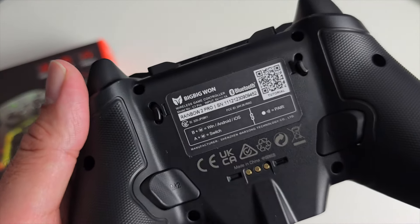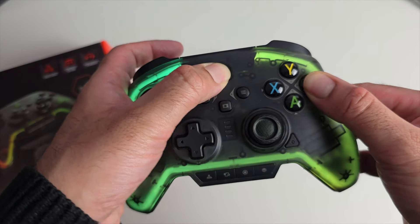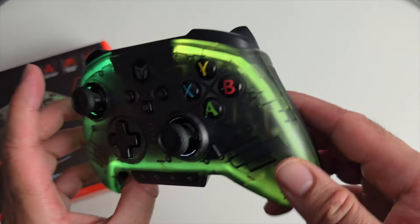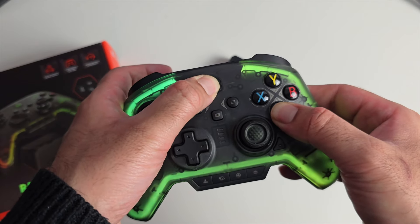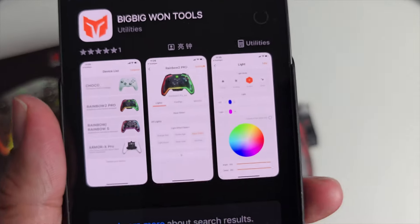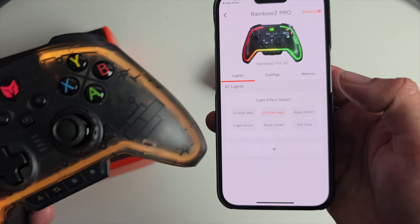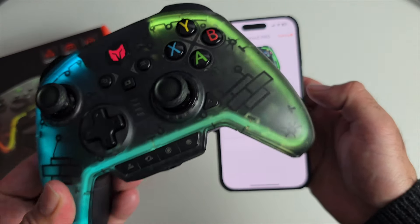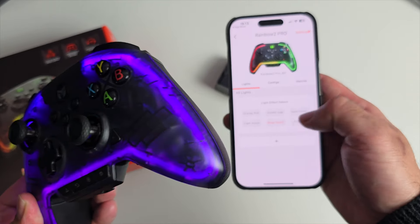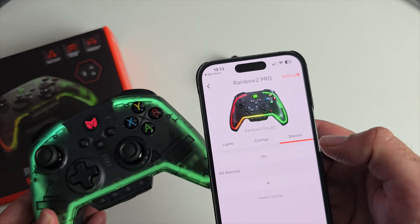Instructions on the back tell you how to switch between modes. To configure for Android, press Home and B — the light goes green, and you're ready for Android, Windows, or iOS. For Nintendo Switch, press Home and A — the light goes red. There's a smartphone app on Android and iOS for customizing features. You can customize the LED colors — options include Golden Age, Aqua Green, Light Azure, Rose Violet, and Hot Pink. You can also customize configs and create your own macros.